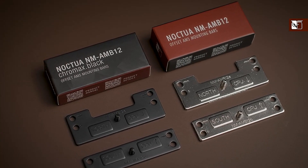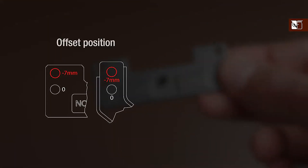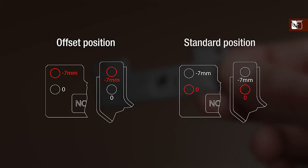Unlike the standard mounting bars, the offset bars feature two hole sets: one for offsetting the cooler 7mm towards the south side of the socket for optimal performance on AMD's AM5 CPUs, and a second hole for the standard, non-offset position.